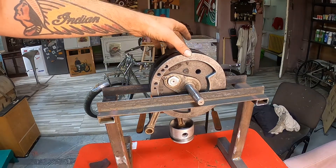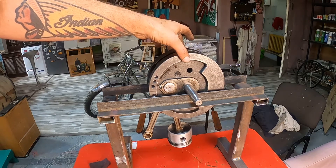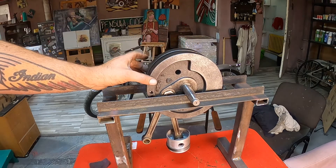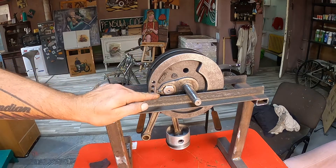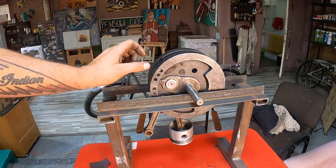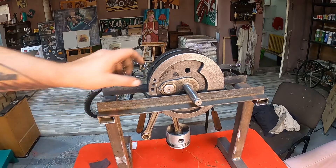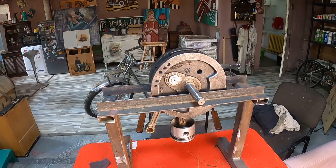I am getting closer. If I stop it, it stops — but when you move it up it still wants to come down a little bit. See, it's still going down. I will make this other hole bigger and see if that fixes it.